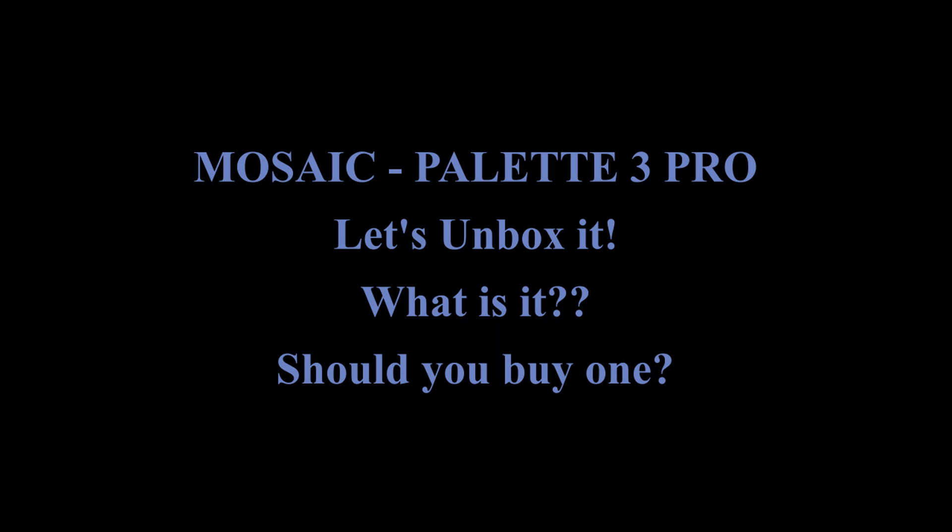Hey guys, welcome to my channel. My name is Dave. I'm going to introduce to you the Palette 3 Pro all-in-one box set, show you what it is, and whether you should buy one.